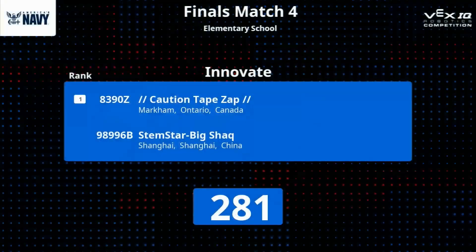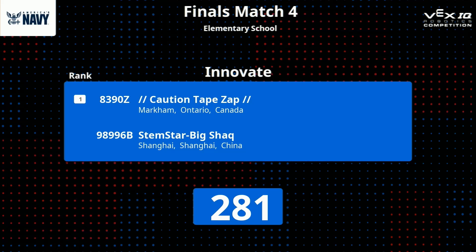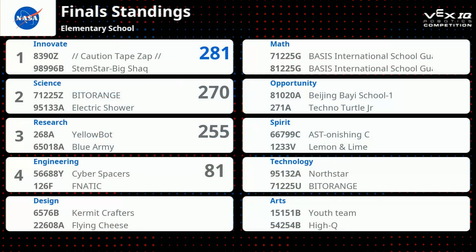Results are in for match four. You remember when I said I wanted to see a score of 280? The score — Innovate division — coming in with 281 points! Putting them at the top of our leaderboard right into first place! Science coming in at 270 in second, Research in third with 255, and Engineering in fourth with 81.